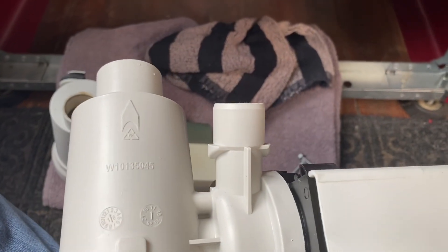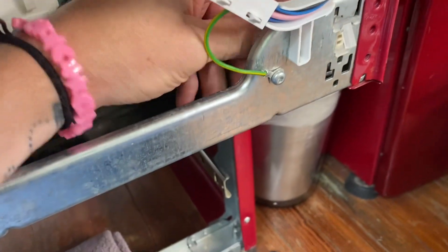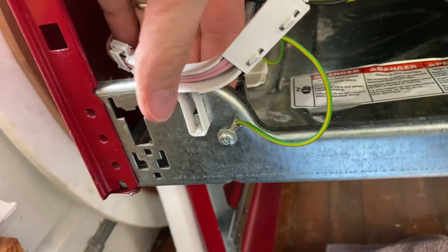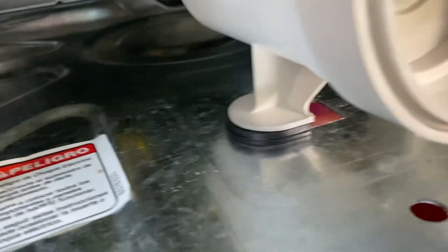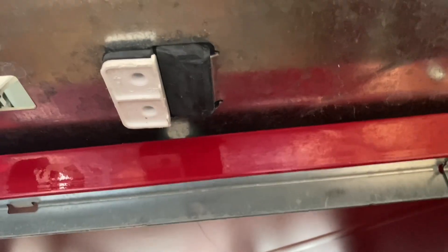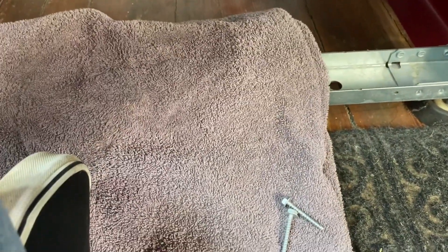I'll put the new pump in and reconnect the two hoses and the electrical connection. Just to show you — to get that piece out of the way, there are little clamps back here that you can squeeze and they'll pop out, just little clips. That helped me get the new pump in. I've got it slid into the slot and set from underneath. There are just two little spots to screw those screws in, so I'm going to do that now.